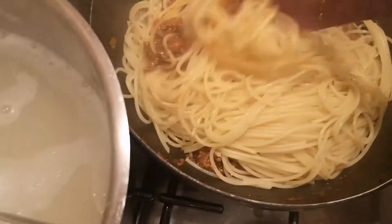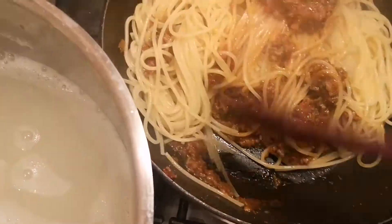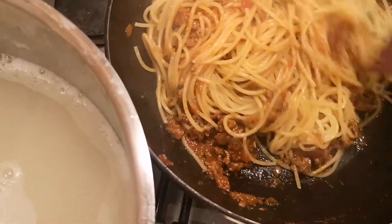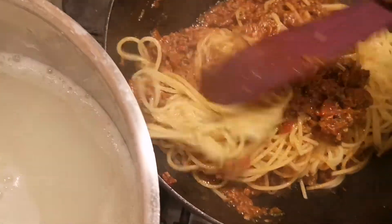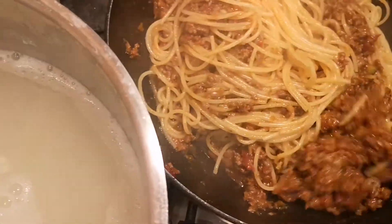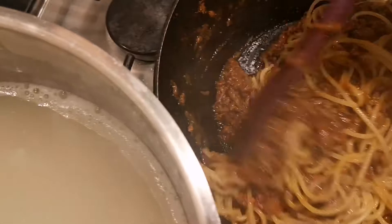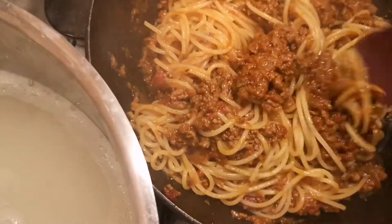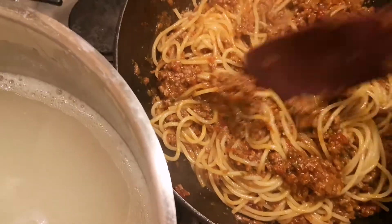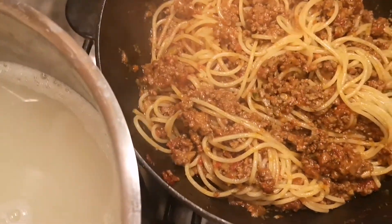Dito siya. Ito na yung finishing ng bolognese natin — spaghetti bolognese. Lagyan natin ng kaunting nutmeg.